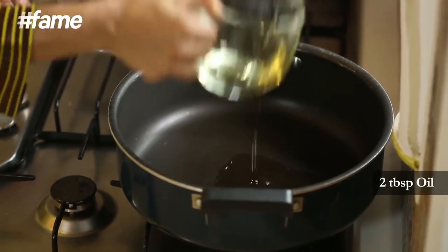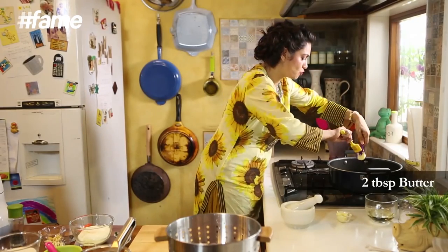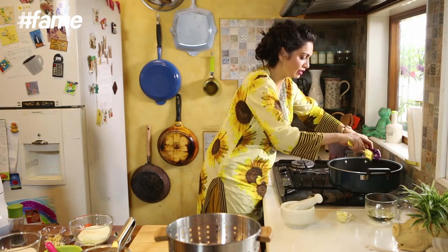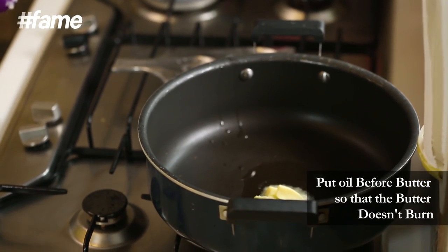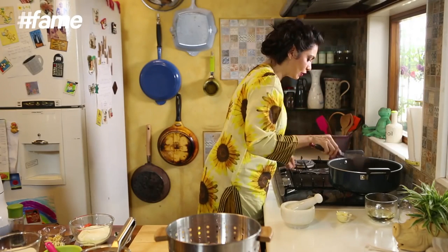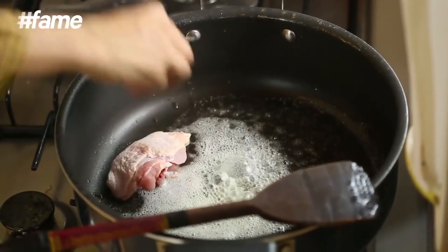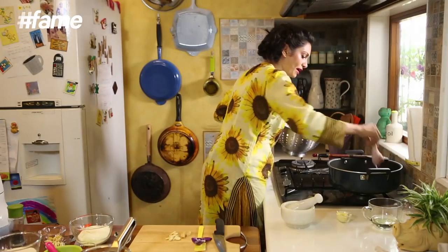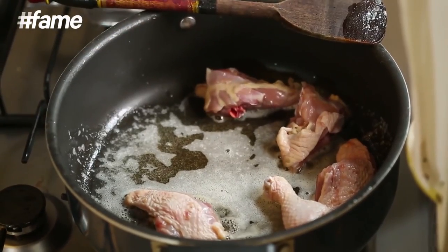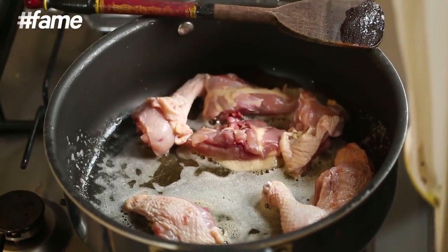We start with 2 tablespoons of any vegetable oil and then we add 2 tablespoons of butter to it. The reason we always add butter after we add the oil is because butter has a lower temperature for burning. Just see that the flame is medium high — it cannot be too low, you need that sizzle. So we are going to add the chicken to this oil and butter that is nice and hot, and cook it for about 2 minutes on either side so that it seals the juices of the chicken.